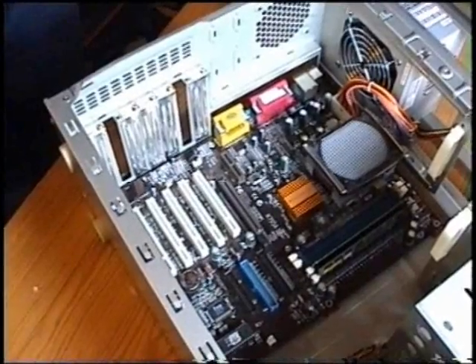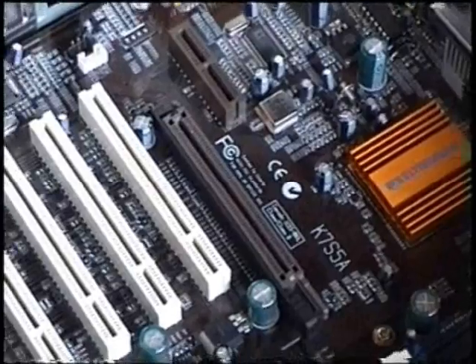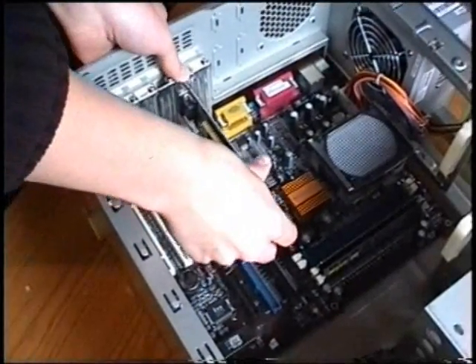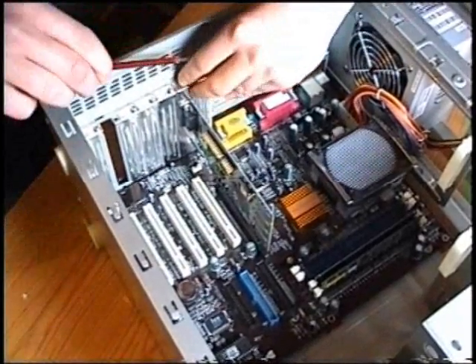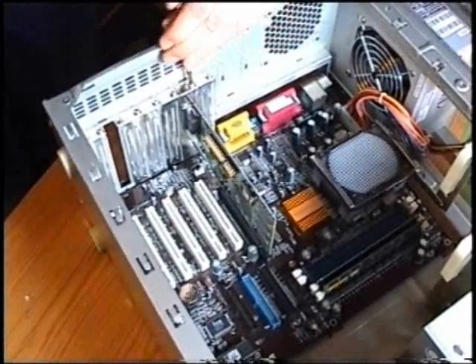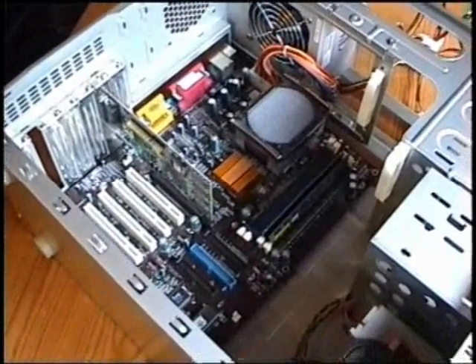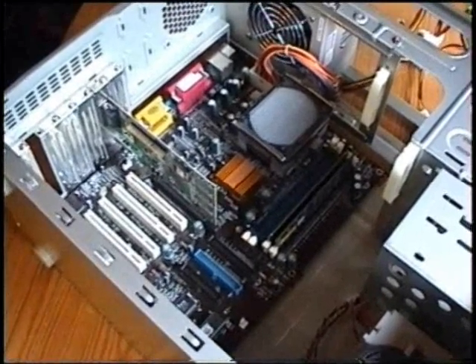Now the graphics card goes into the AGP slot right there. And there it goes. The RAM and the graphics card are now in their places.